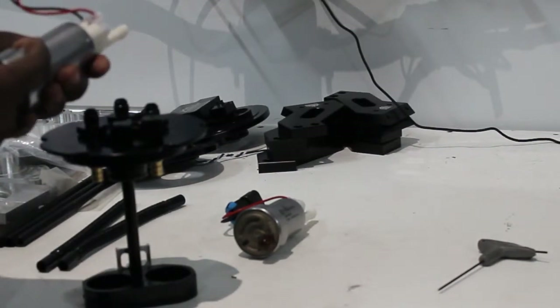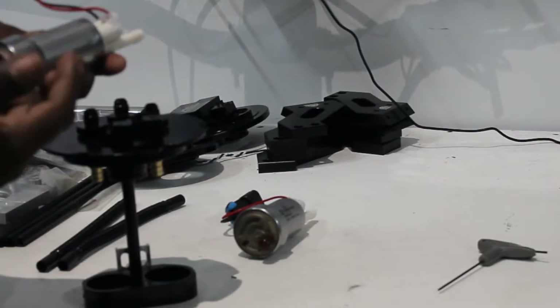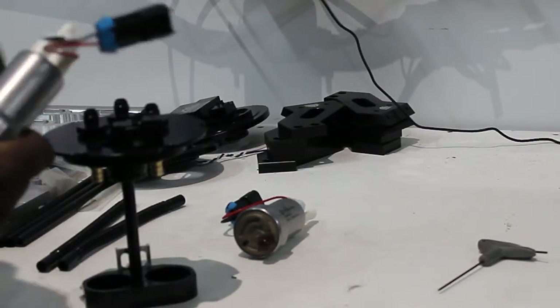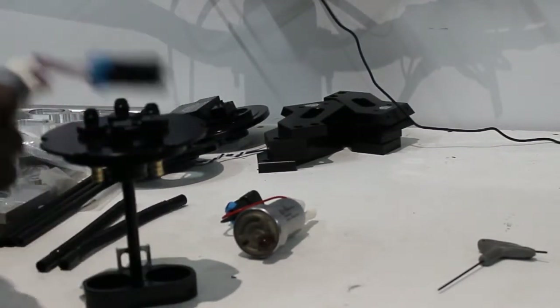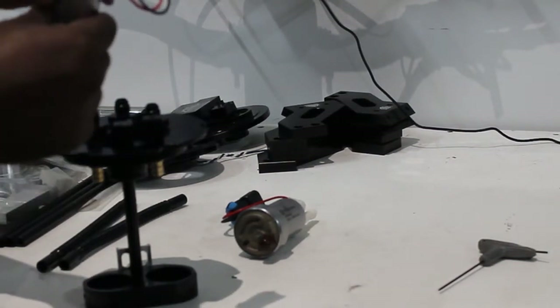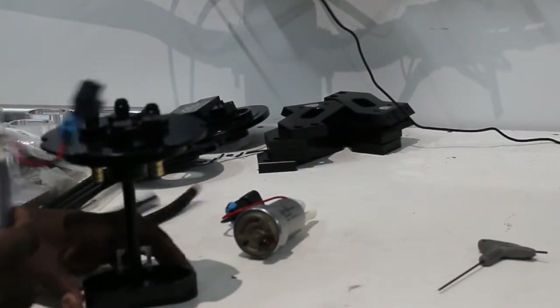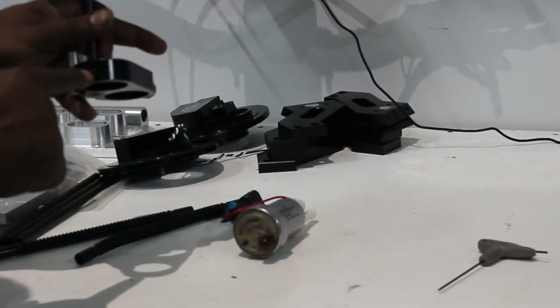Right now these are the Walbro 525s, which are also the Hellcat pumps — the newest, latest, and highest output. A lot of people ask what size pumps it fits. Basically, if the body of your pump is an inch and a half in diameter — not at the bottom, but the actual housing body — it'll be able to work. We do have an adjustable set screw on the side.